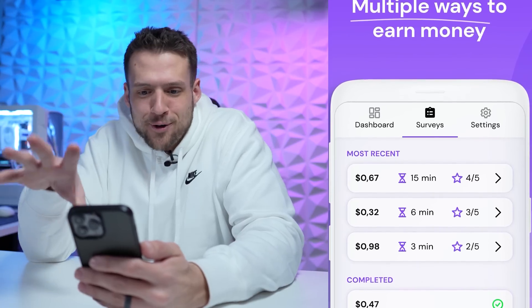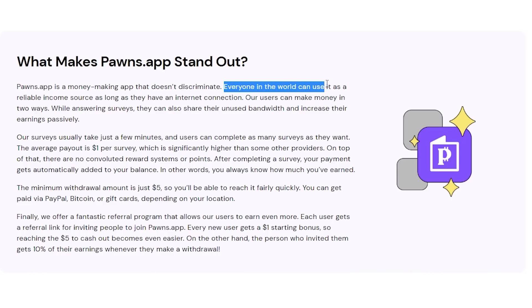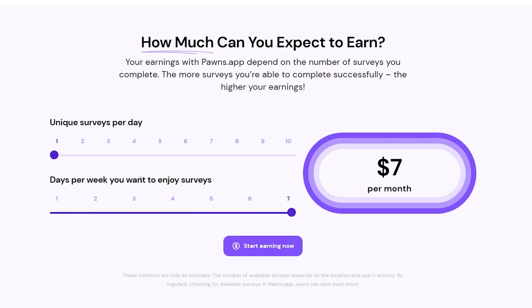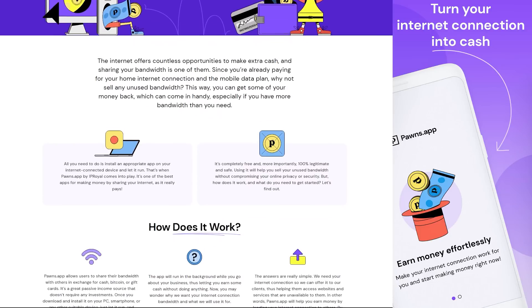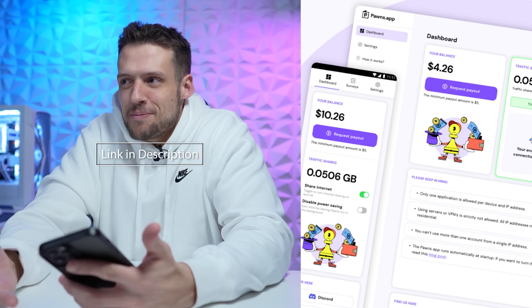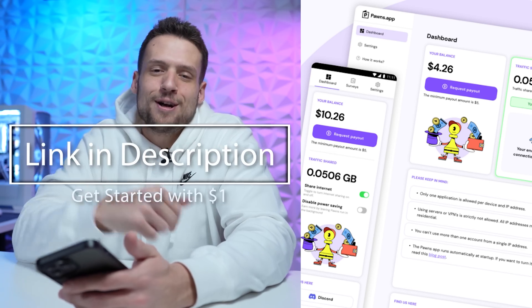You can complete surveys where companies are paying for your opinion on certain things, because that information is actually important to them. No matter what demographic you are, companies will pay for your opinions on things like technology, cars, fashion, political opinions, and even what kind of bread you buy. They also have a feature where they pay you to share your internet bandwidth — if you have unlimited data, this is a way to make passive income without any extra work. This could seriously be the difference between you getting a 500GB or a 1TB SSD.